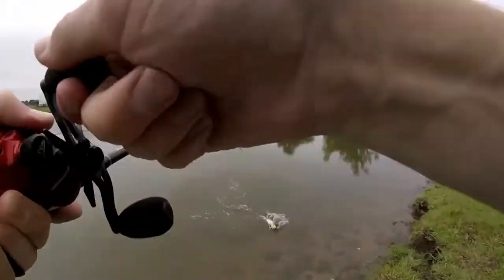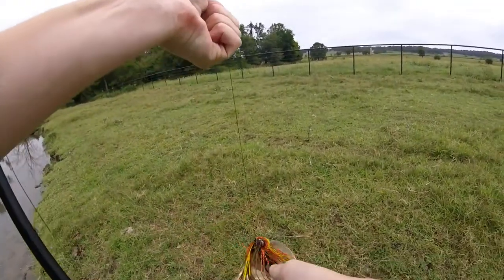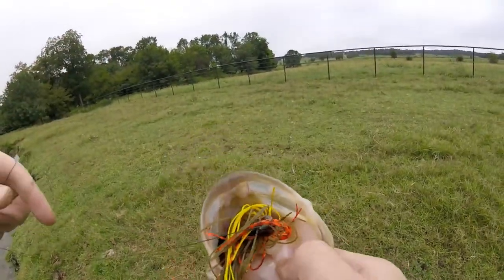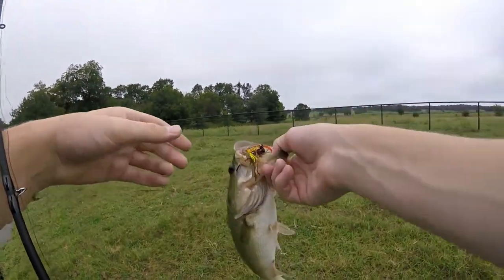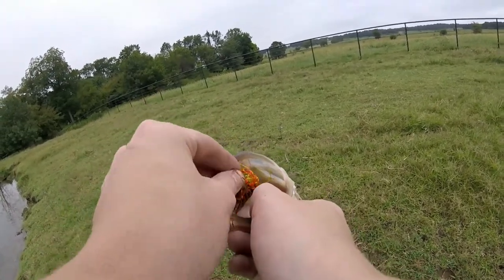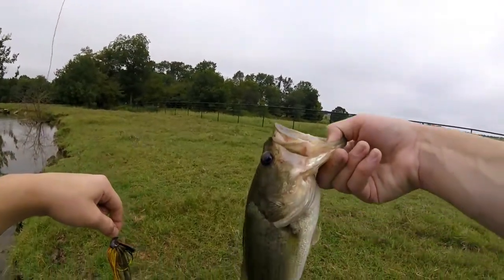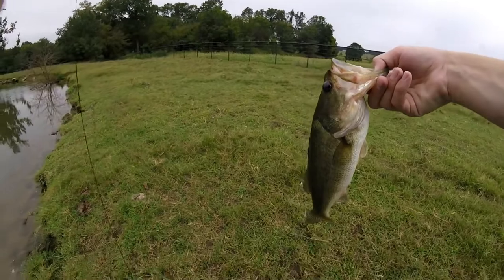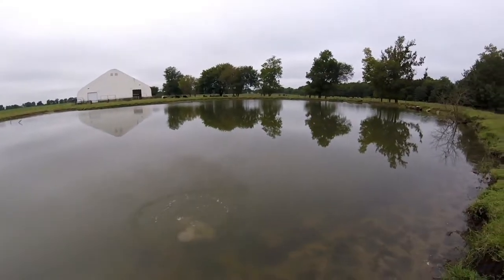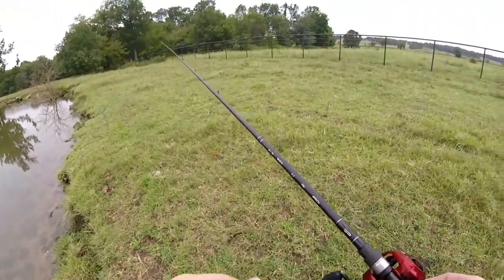Got one guys! There we go — another fish. Fish number three comes on the swim jig right there. Solid fish, he ate it. Decent fish on the swim jig — he wanted it. Getting back in the water there he goes. That is the third fish of the day for me.